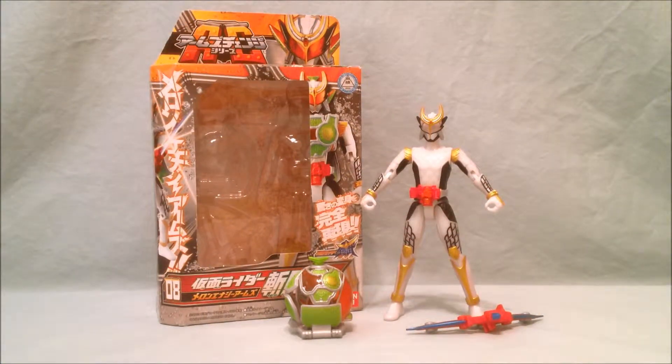Hello and welcome to Long's Toys. I have another Kamen Rider Dime review for you today. This is Arm Change Series number 08, Zangetsu Shin.